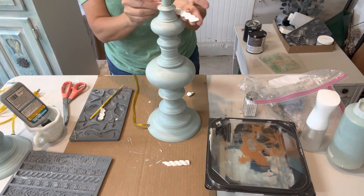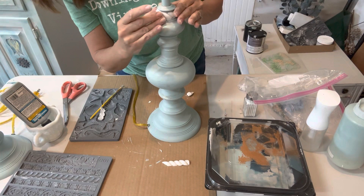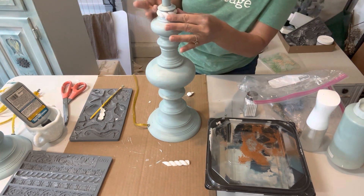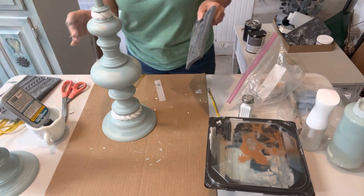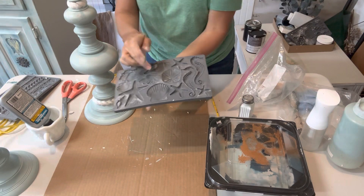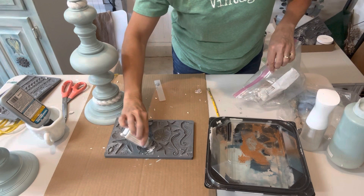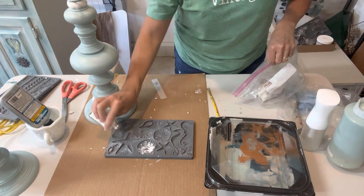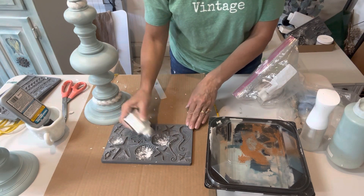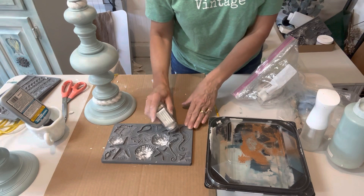This mold is going to be just at the top, and I'll make one later for the bottom. Once I get that in there, I just press it — not too hard — because the clay is still moldable. Now I'm going to use the seashell mold and use the scalloped one first, adding some more cornstarch into those molds. I'll use a small paintbrush to spread that around again, making sure each little crevice and cavity has a good amount of cornstarch.